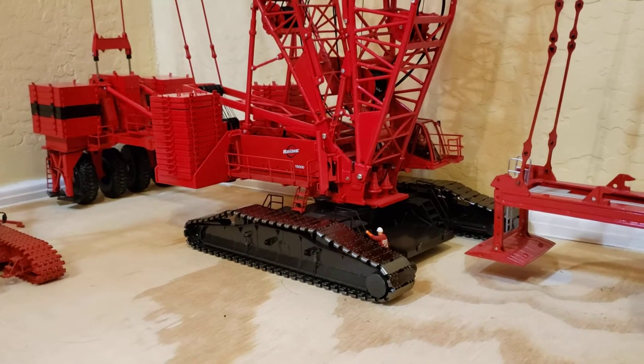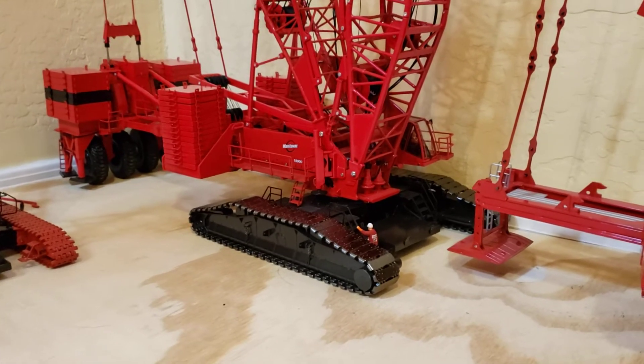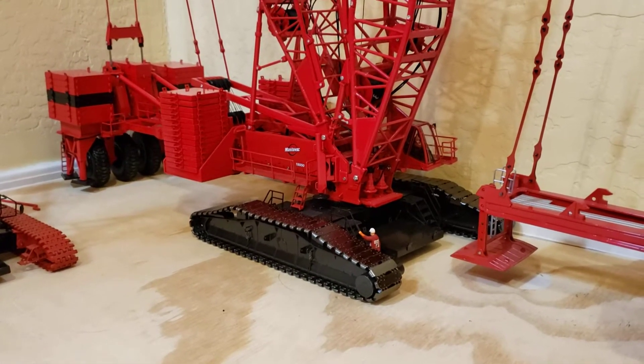Hey everyone! How you doing today? I thought I'd do an update on this M18000.